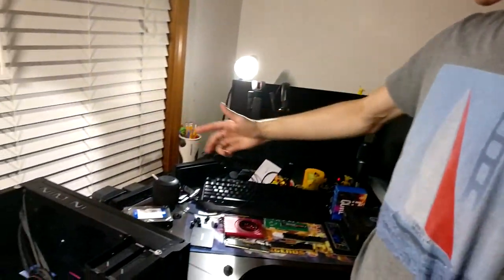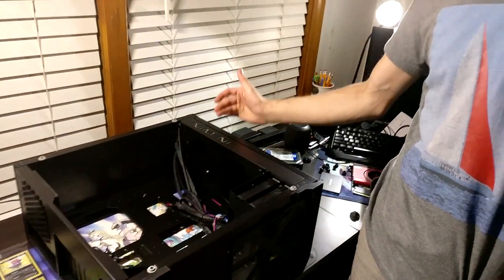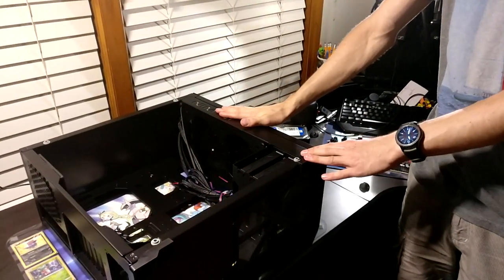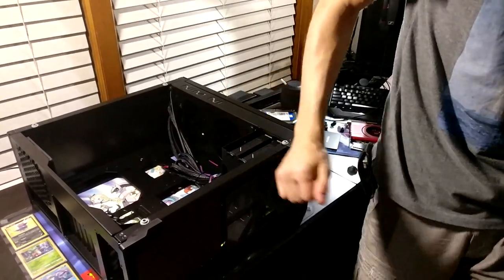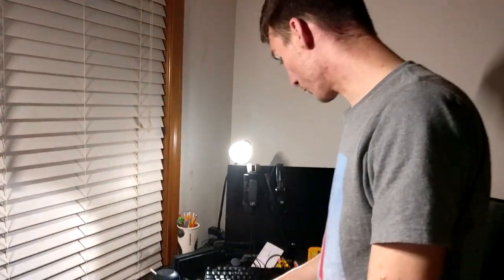Hey guys, welcome to my first ever build log with InWin's Infinity Case Model 805. I'm going to show you guys how to build inside this thing — really just upgrading from that piece of garbage to this amazing unit right here. This is my first ever build log.